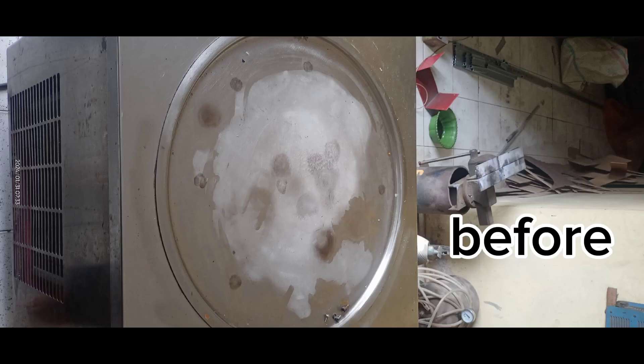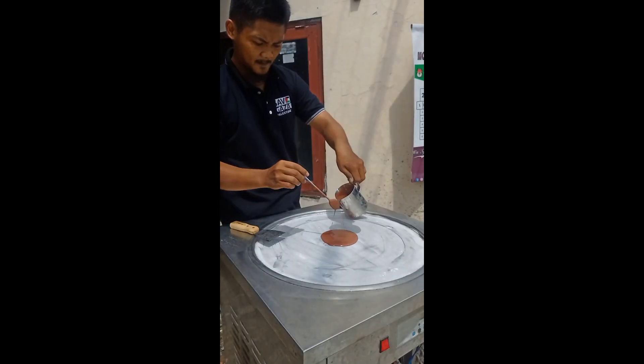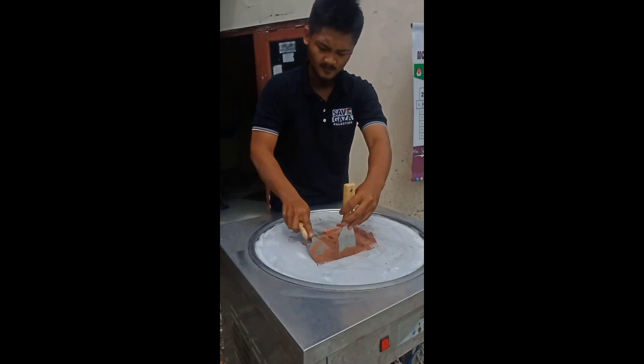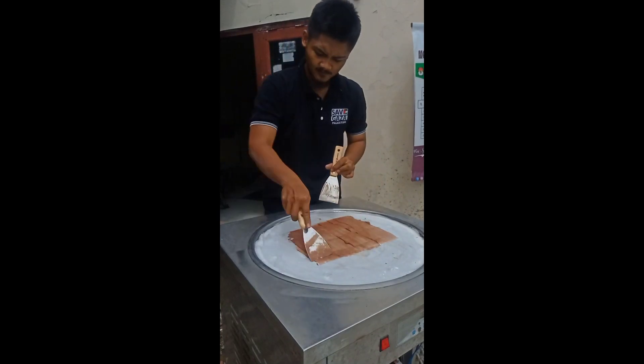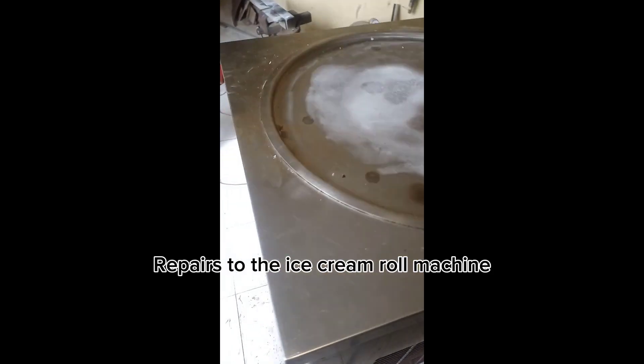How to repair an ice cream roll machine. Repairs to the ice cream roll machine.